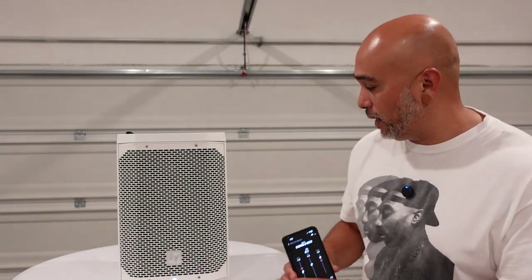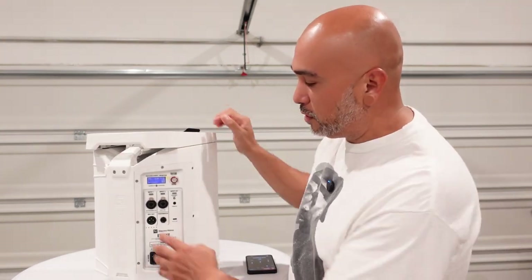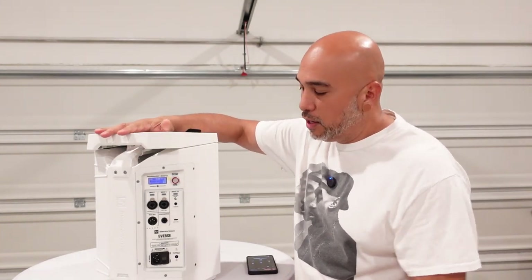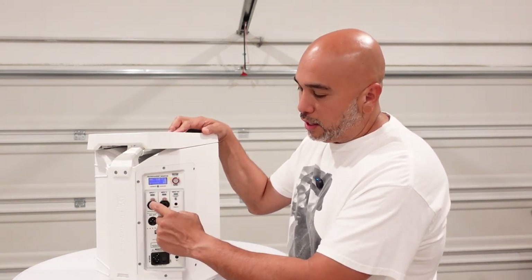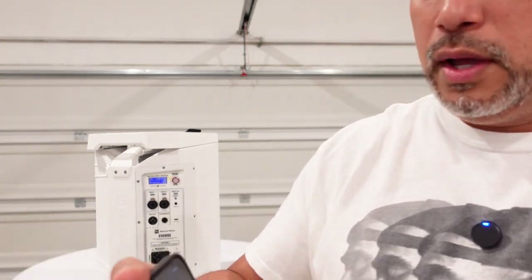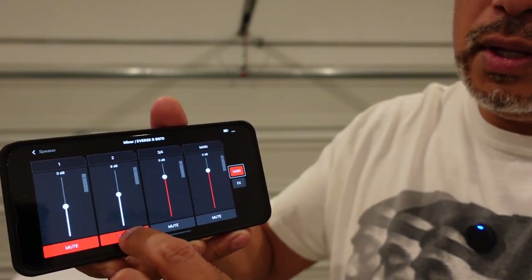And that can be a downer. The reason I say that is because I utilize both channels on the back of the Everse — input one and input two — for my dual lapel microphones. We use the Comica HDs, eighth inch out from the Comica receiver into channel one and channel two. Once I go into edit mixer — it looks a lot different on the iPad — I can see that this channel is muted, and I can mute each channel individually.